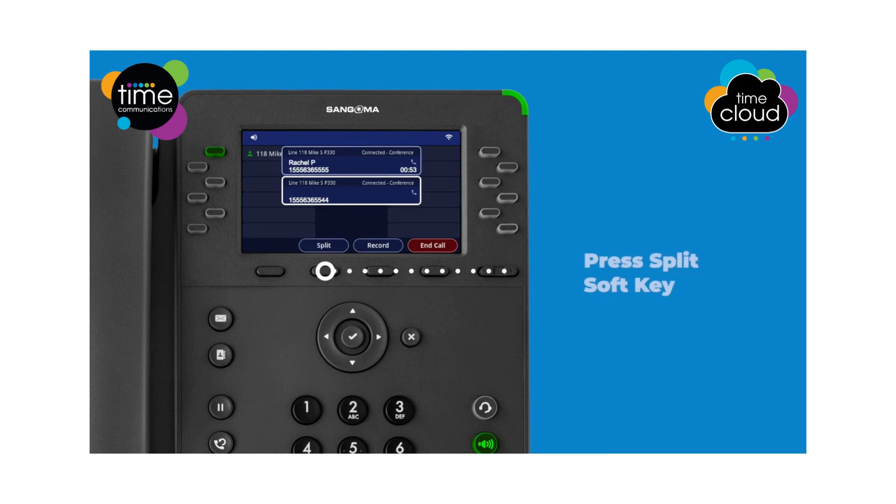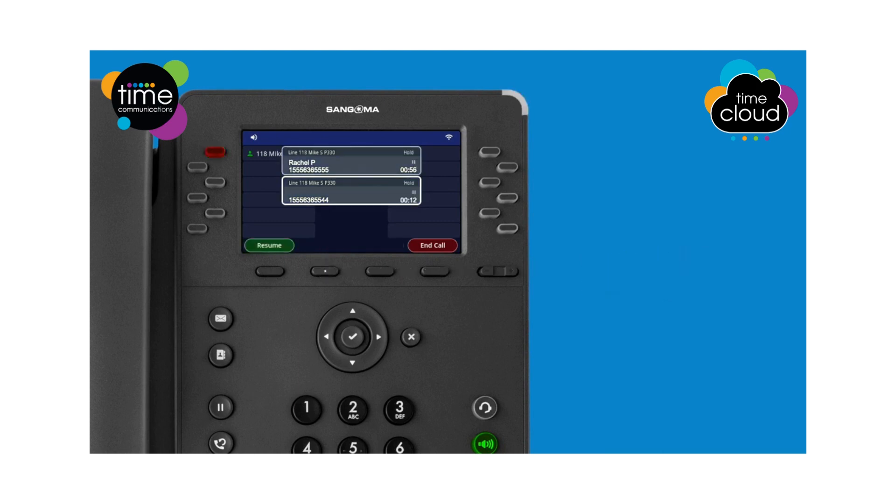Once the call begins, you can press the split soft key to split the conference into two separate calls.